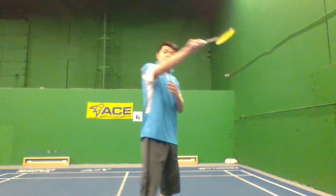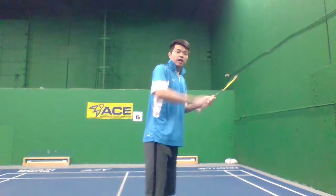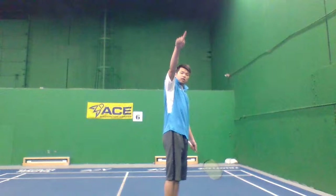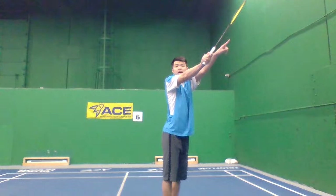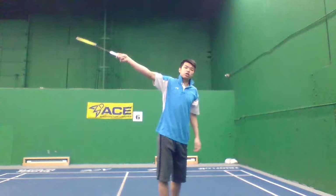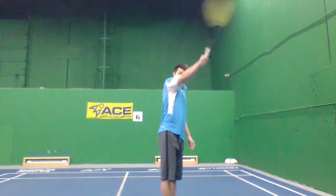Elbow is really important. You've got to be like this — not reaching out like that. Imagine the shuttle is here. If my elbow is stuck here, then my forearm and racket head can't swing forward. My racket has got to follow through forward, that's how you do it. Elbow is a key point — it can stop your motion. That's the second reason.